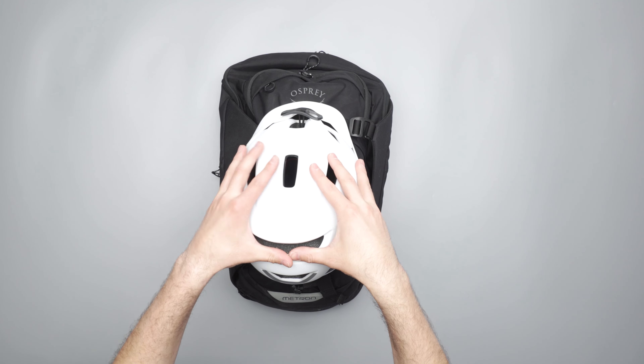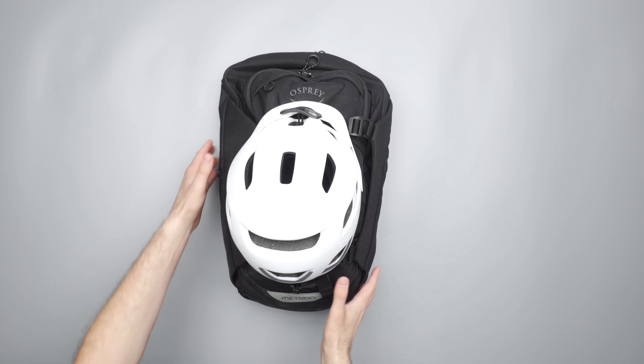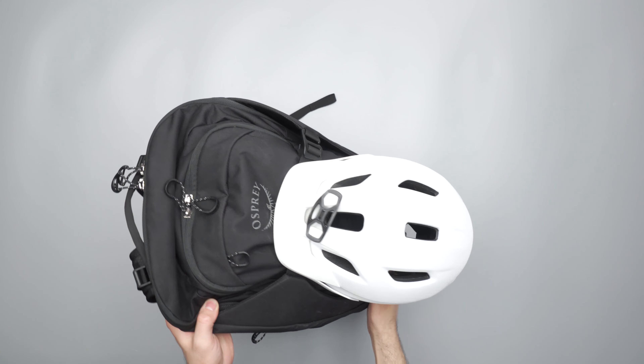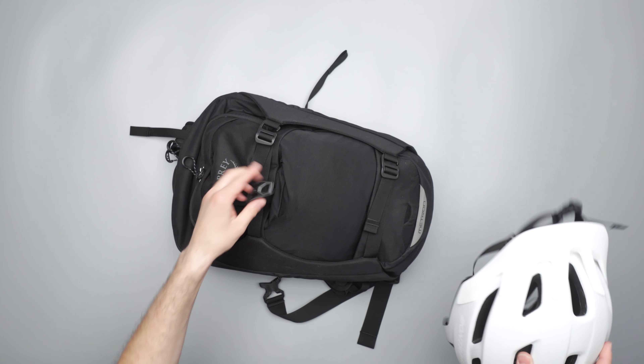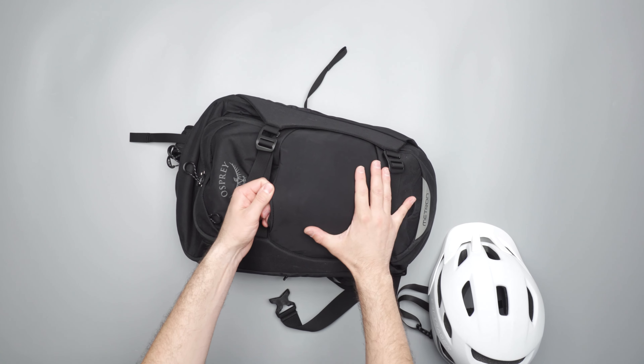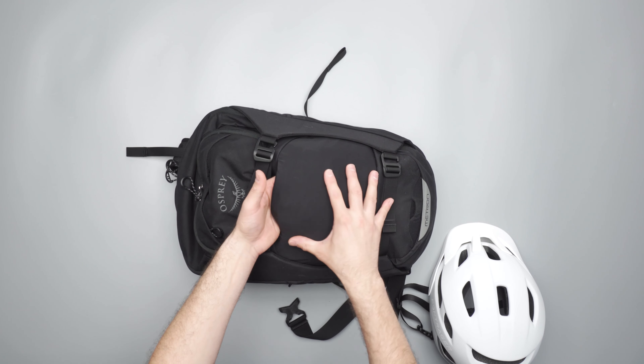You can very clearly see one of the features of the Metron right here out of the front — a dedicated way to attach a helmet. This is a bike bag after all, so this is the device that allows you to do that, and I really like it. It locks in there quite nicely, so we just pull it out — flip it over, it's kind of on a bungee — and it pulls out. You can also hide it underneath this stretchy mesh front pocket.